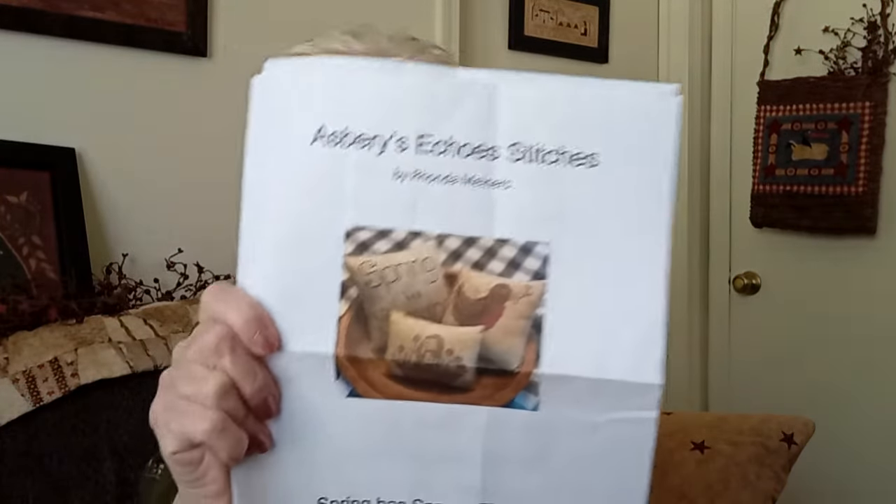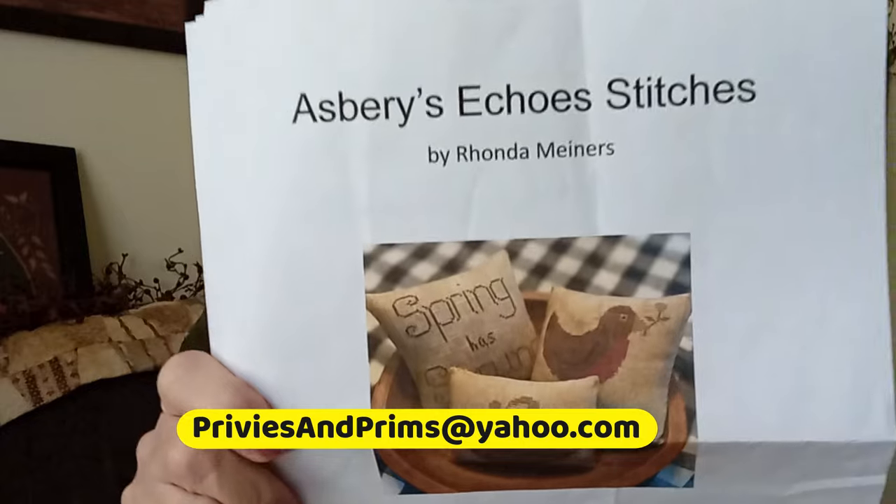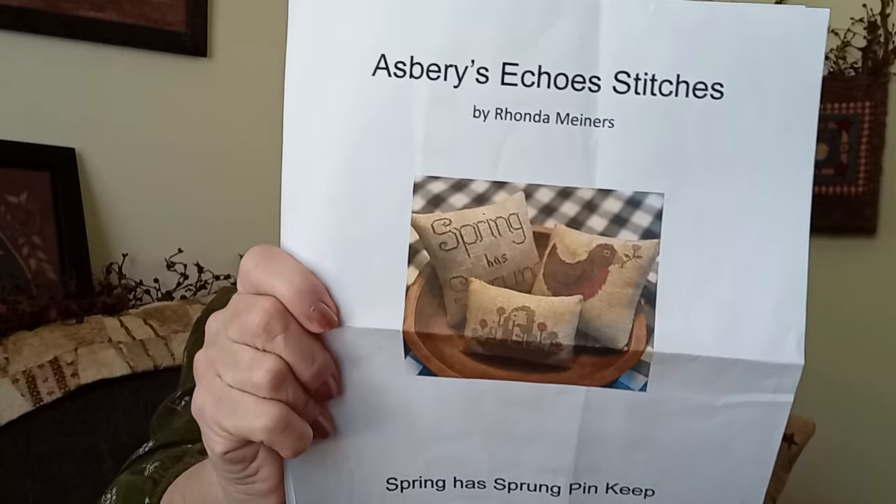I had done a giveaway for this about a month ago. The person I named had not claimed it after two tries, so I redrew another name from that same video. The winner of this is Kathy Newhart 6738 — get in touch with me, Kathy, if you're interested. The keyword was 'spring.' Anybody else can go to Rhonda's Etsy shop; she has a YouTube, Etsy shop, Instagram, and Facebook. It's got three patterns in the set and I think it's $12. It's a PDF. Get in touch with me and I will send this to you.